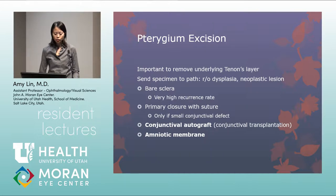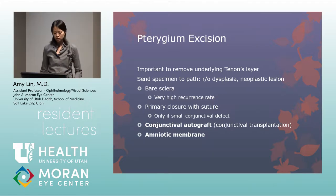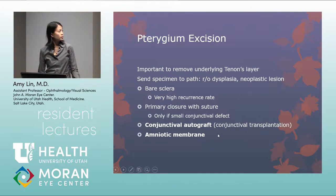With excision, it is important to remove the underlying Tenon's layer to prevent recurrence; removing it causes the conjunctival defect to enlarge as it relaxes. The specimen should be sent to pathology to rule out dysplasia or neoplastic lesions. Bare sclera technique, where the pterygium was simply removed with nothing further, had approximately a 50% recurrence rate.